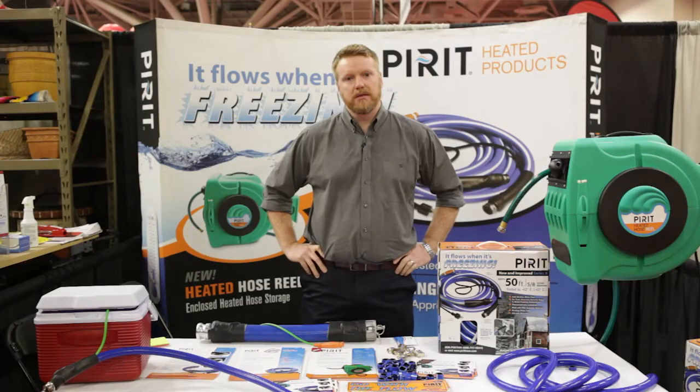Thanks so much for the time. If you do have any questions, feel free to ask your Cal Ranch associate. Or you can always look us up at www.piratehose.com, where we've got all sorts of tips and tricks and great ways to help you get set up.